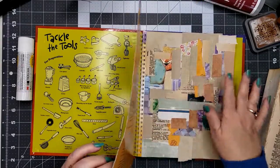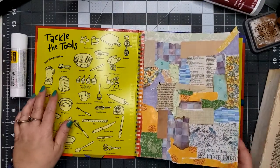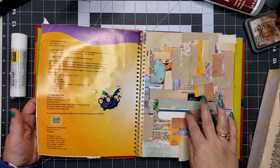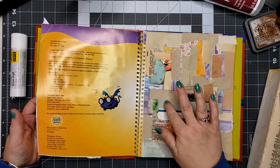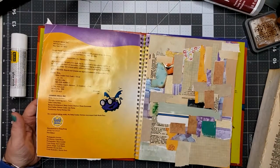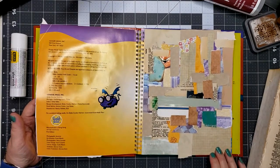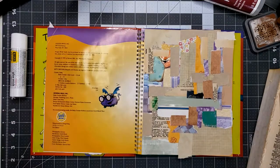I'll get some wax paper and put it between these pages so they don't stick together. I have this one and then this one — this one's kind of a hot mess but I can have fun playing around with it. Thanks for joining me, thanks for watching, and I'll see you in the next video. Bye bye.